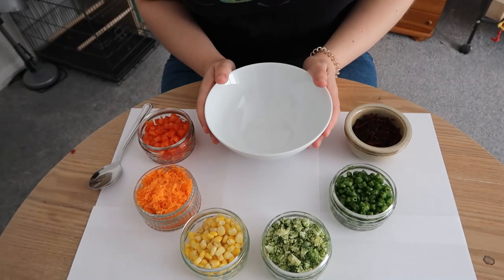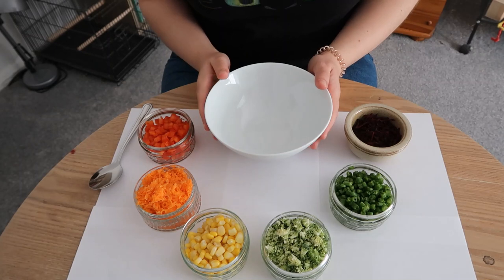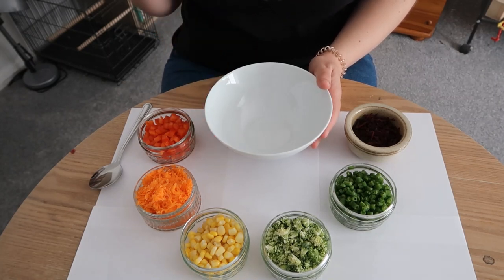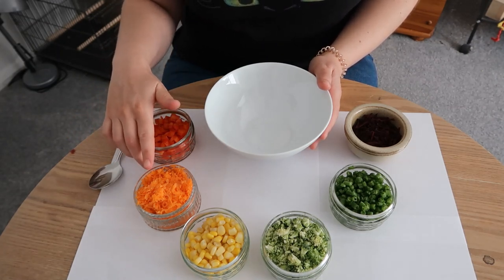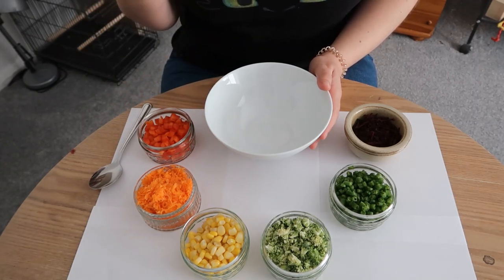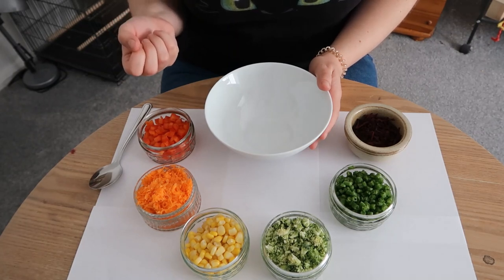For your rainbow chop you're going to need to prepare a wide variety of different colours of vegetables. I always go for vegetables in my chop — if I use fruit it just goes really sloppy and my birds prefer more of a crunch. I started off with two reddy-orangey vegetables: red bell pepper and grated carrot. When you grate your carrot, take it to the sink and give it a squeeze because you'll be surprised how much water comes out, and that water can ruin your chop.